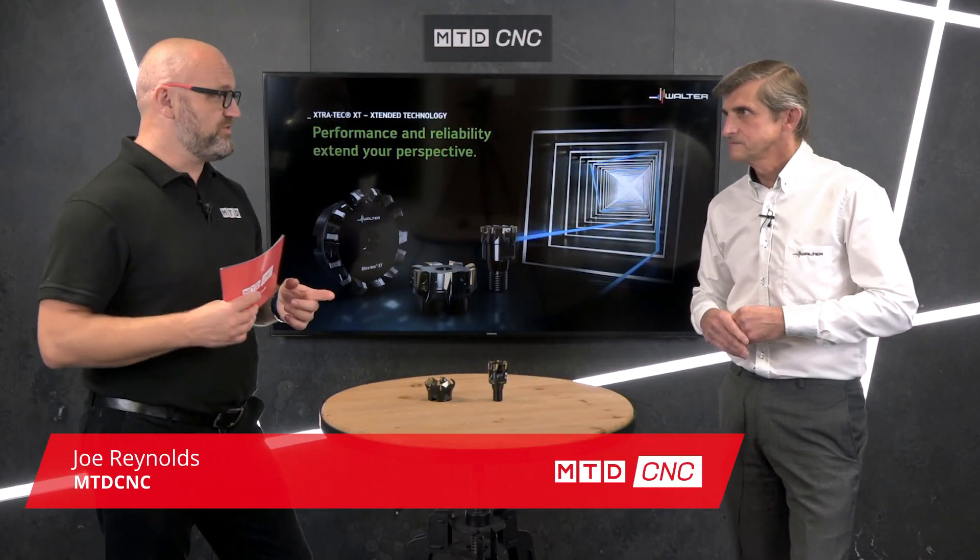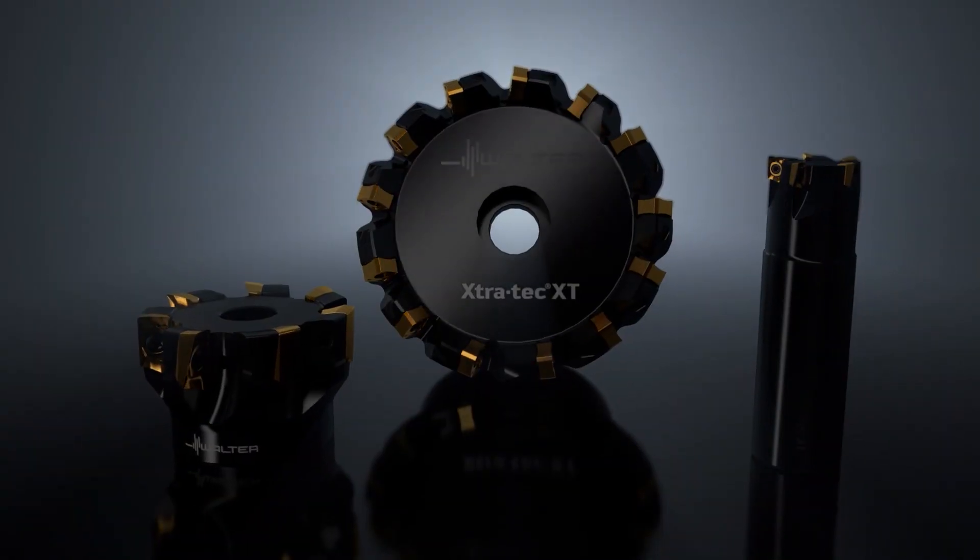Today I'm joined by Andy of Walter Tools and we're going to be talking about indexable milling. Walter has had a reputation for milling for many years now and it's evolved over that time into what we call the Extra Tech range, and the latest version of that is Extra Tech XT as we see here today.